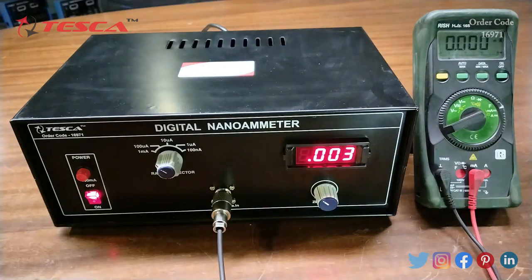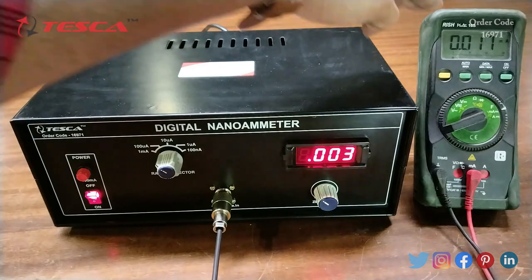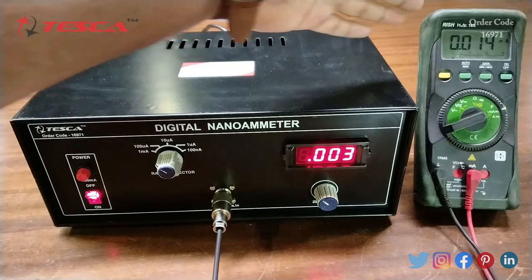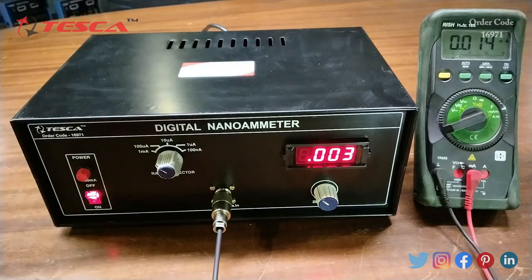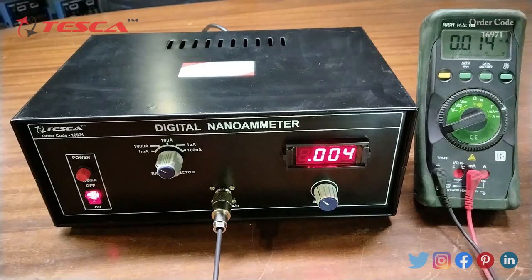After the connection is done, you can see the milliampere current reading on the display. You can see the readings on both the multimeter and the kit. That is how you read the milliampere current. You can do the same for 100 microampere, 10 microampere, 1 microampere, and 100 nanoampere — just rotate the range selector and connect the appropriate resistance.